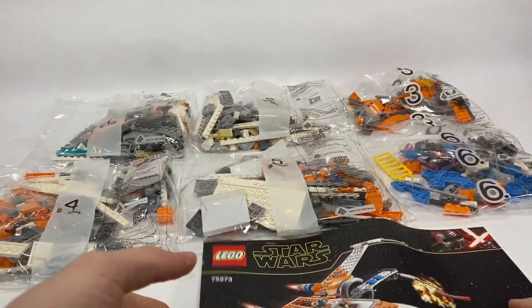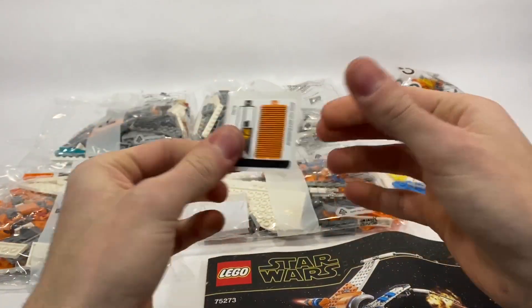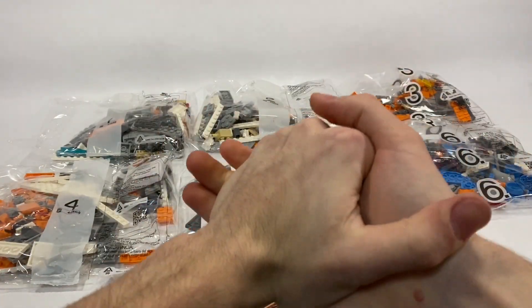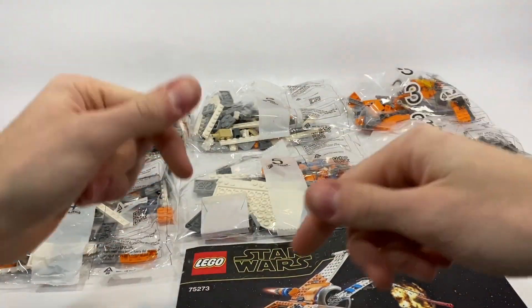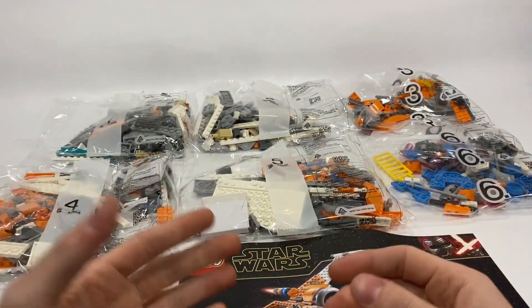Inside the box you have six numbered bags, a bound instruction manual, and one very small sticker sheet. I will be building this at the end of this video, so if you want to watch the build, go ahead and stay toward the end or skip to the end. Let's get into the final product right now.